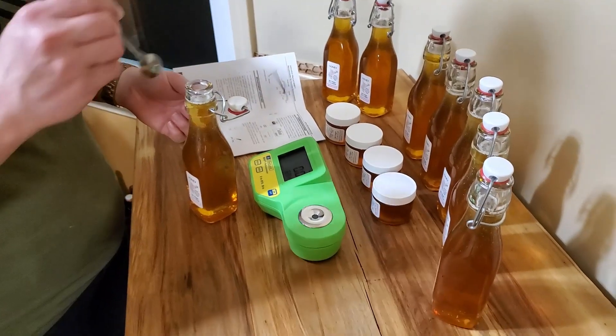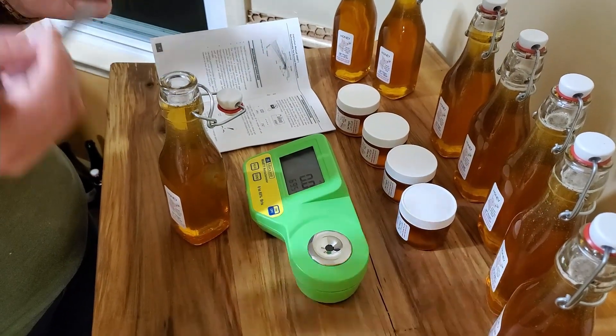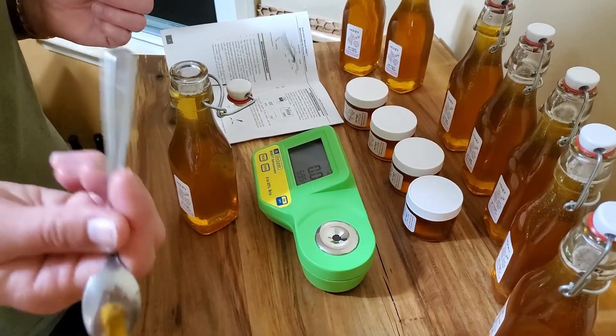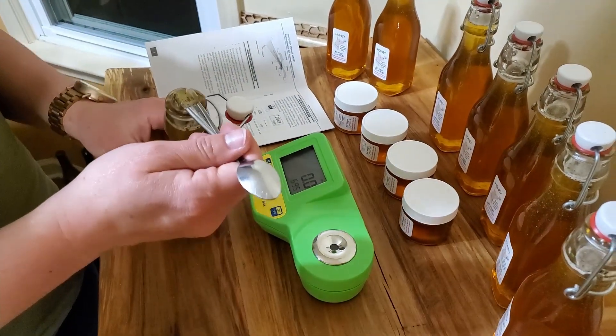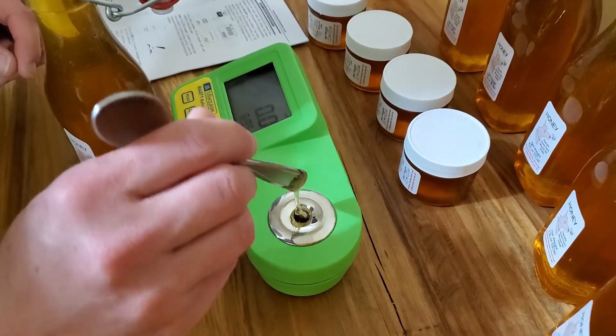In the past I've used toothpicks, but I think I'll use the back of the spoon this time — it's clean. You don't need a ton of honey, but it does have to cover the lens completely.